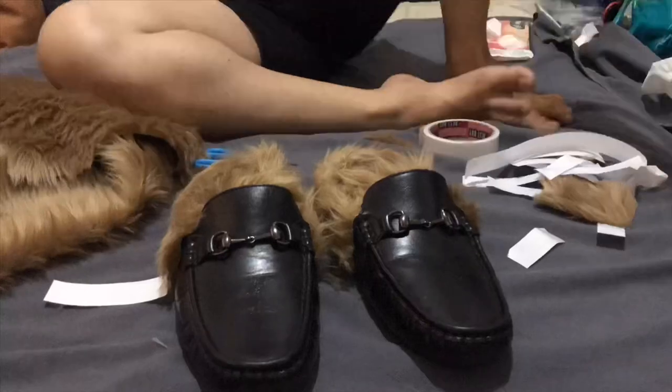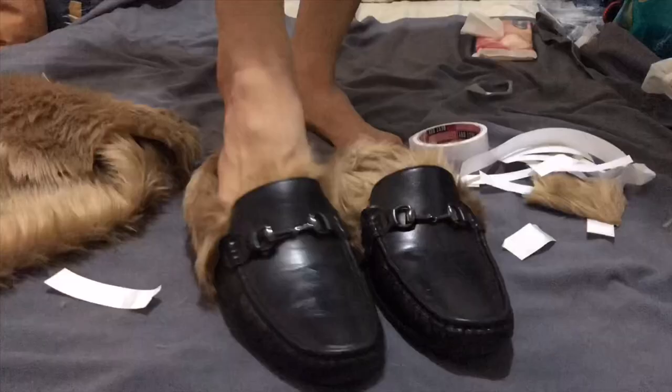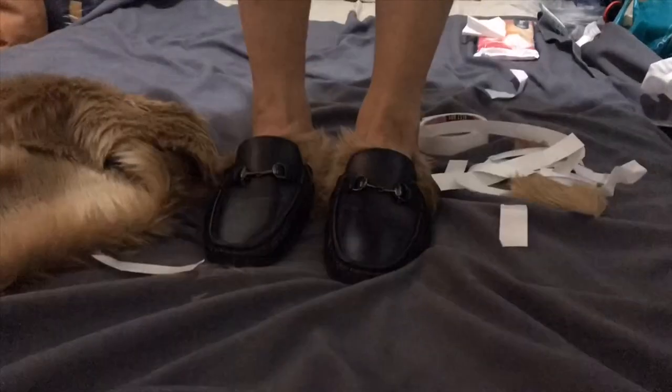Here you go, guys. Thank you for watching. This is my new face loafers, or slip-on — a casual and sweet wear piece.